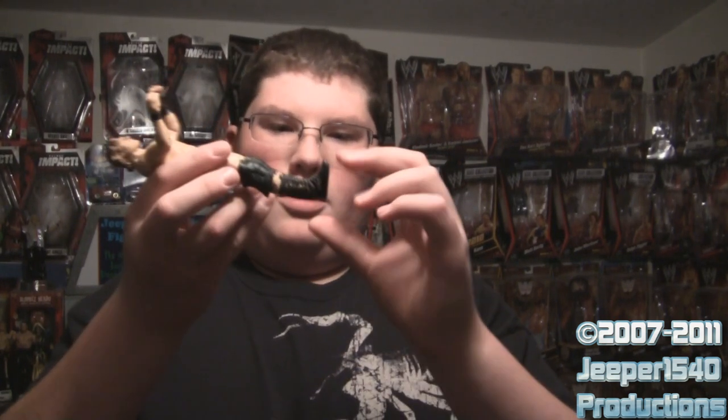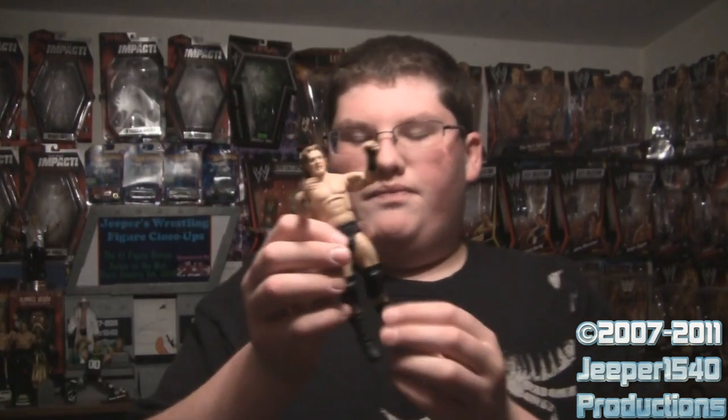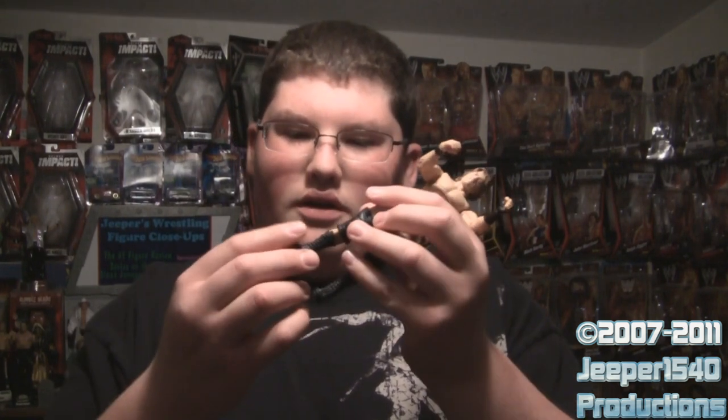The problem with all the figures I've gotten from Elite 8 — the same problem this time — is that the ankles are really loose and the figure falls forward or backward really easily. That was a bit of a problem when reviewing Elite Series 8, since it was hard to turn the figures around to show the details, especially without display stands.